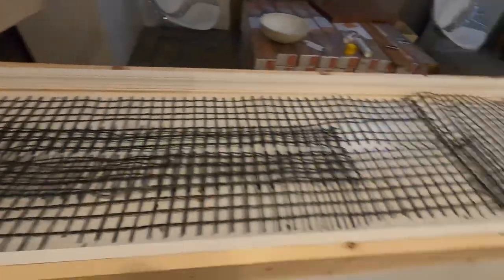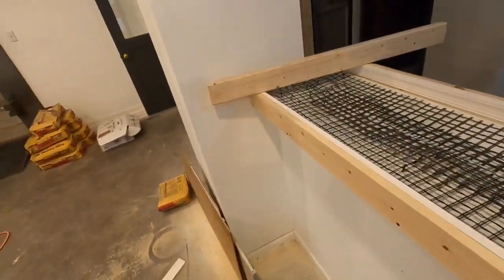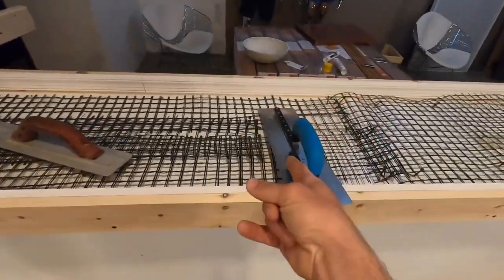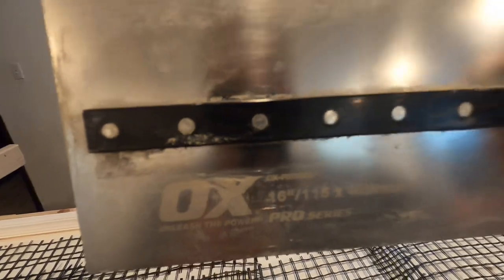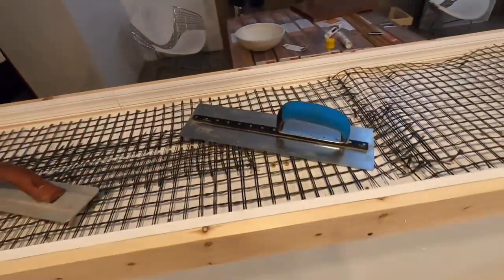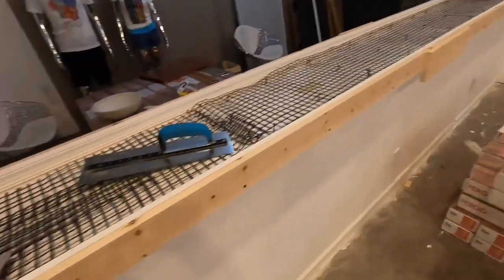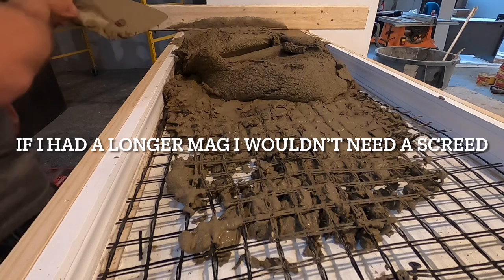And a mag — you pour it with the mag, a trowel, and this screed board. These are the tools for pouring, and a nice little finishing trowel. Shoutout to Aux Tools — go check them out, they have some of the toughest tools I've ever used, definitely my favorite tool company. So we're going to mix this up, put it in here, smooth it out. We keep it stiff because that's what the package says to do.